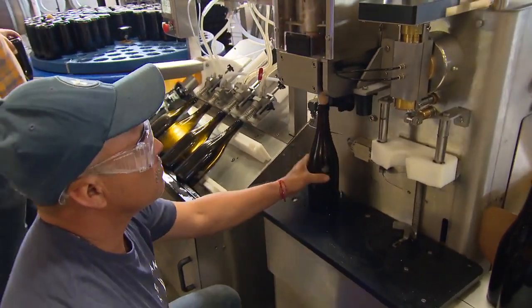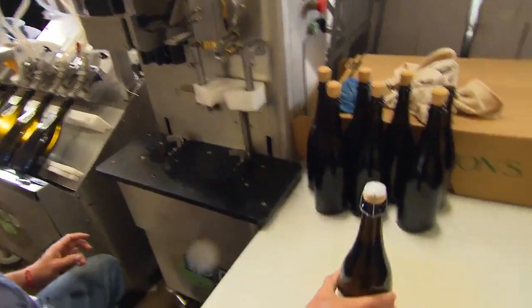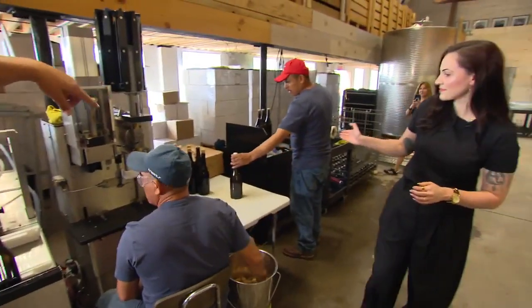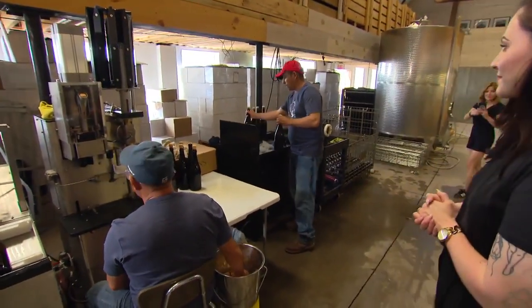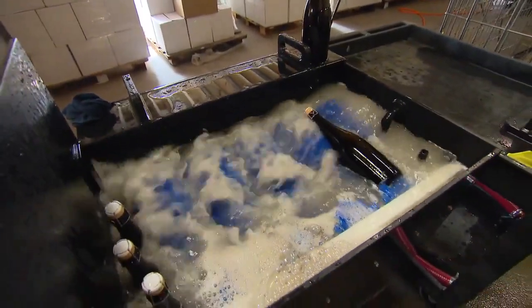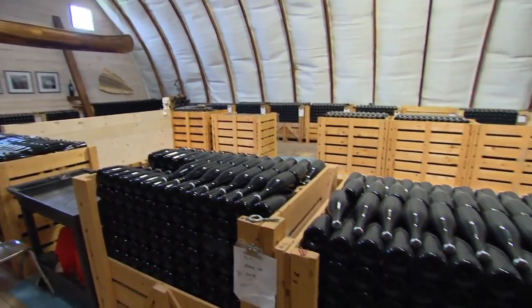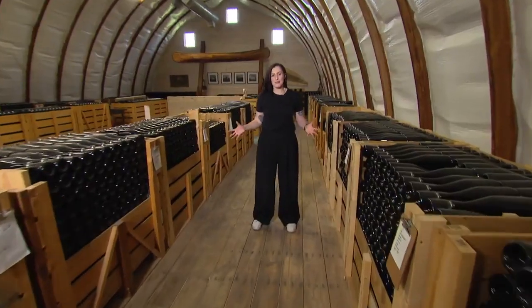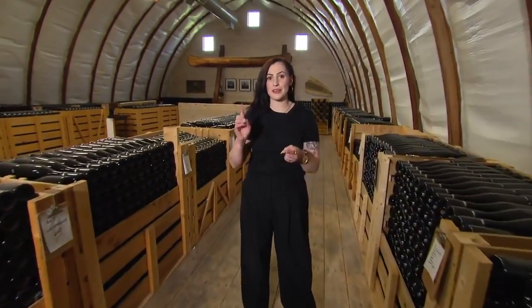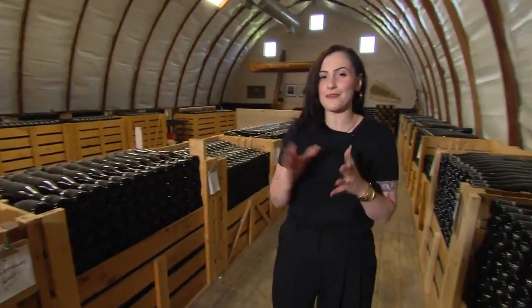The bottle gets a little top-up, then it's ready to cork. That gives you the cork, and it gives you the wire hood. Jesus here is going to give it a little wash and a mix, so we'll mix the dosage in and give it a clean bottle. We'll let it sit for a little while and then label it ready for sale. Part of the traditional method sparkling winemaking process is all about resting — whether it's 24 or 36 months, this is where the bottles come to rest before they are disgorged, corked, and ready to be drunk.